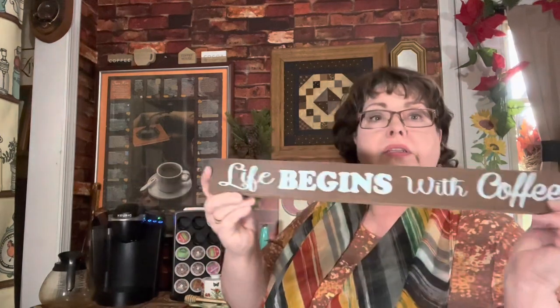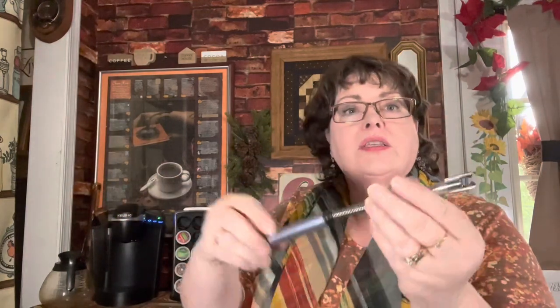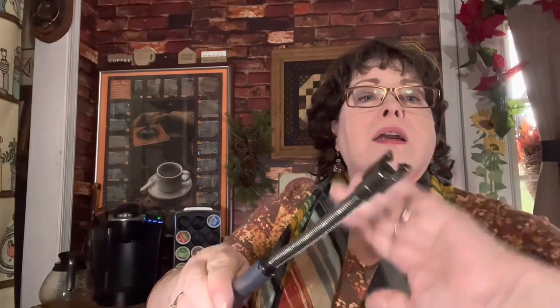Up here I have a sign from the Dollar Tree — 'Life begins with coffee.' Dollar Tree is great for home decor. Behind the sign, we keep a USB-rechargeable lighter for candles. No more lighter fluid or matches. You slide it up, the lights come on, press the button and you have a flame. I keep it hidden behind the sign so I always know where to find it.